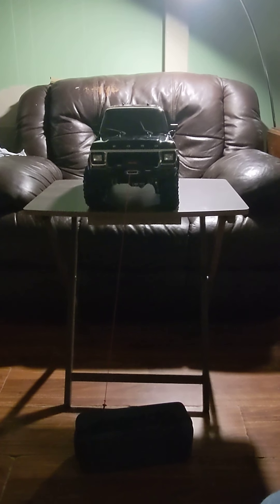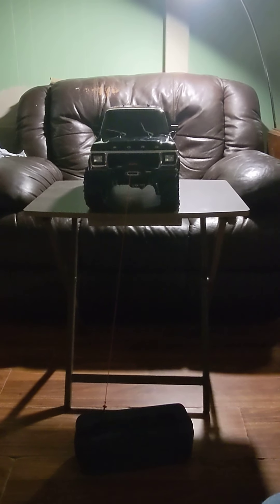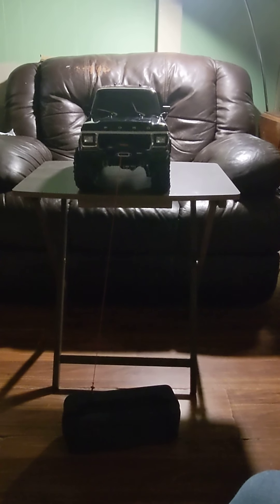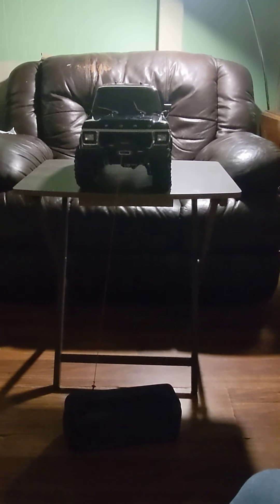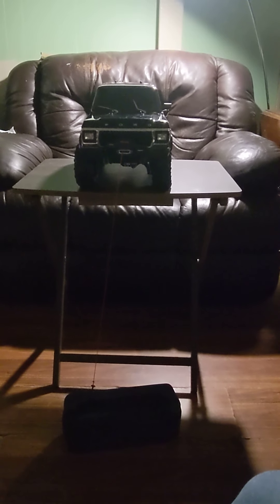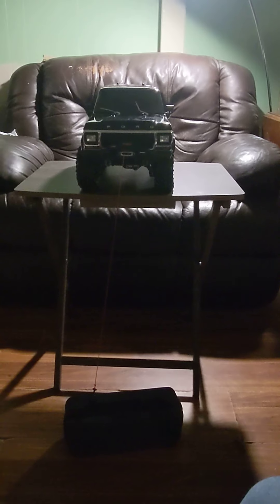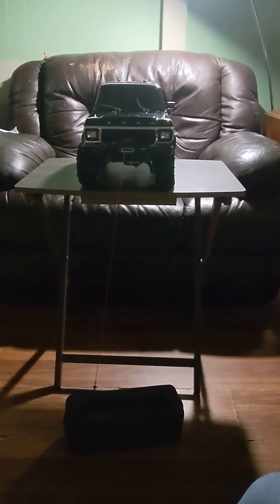This video is in regards to my 1979 Bronco on the TRX4 Traxxas frame. What has been installed on this unit besides stock: the ProLine light kit, which has your high beams and low beams, the wireless Bluetooth Traxxas module for the remote, and the Traxxas ProLine winch kit, which has a tensile strength of 10 pounds.